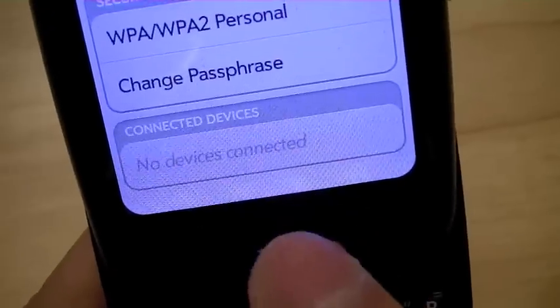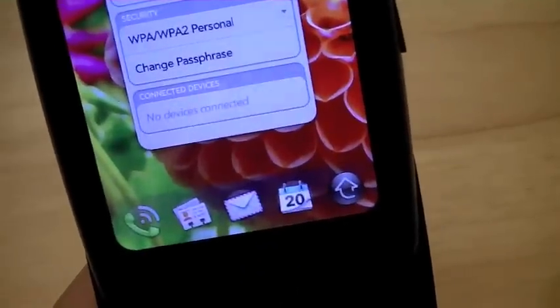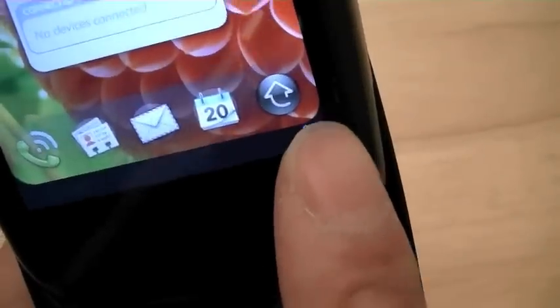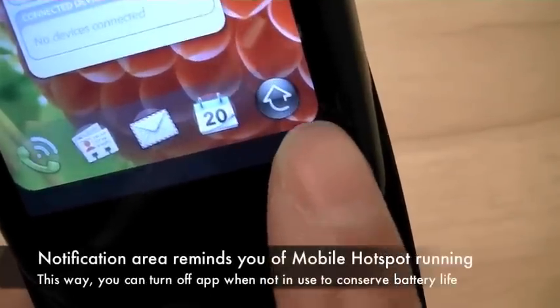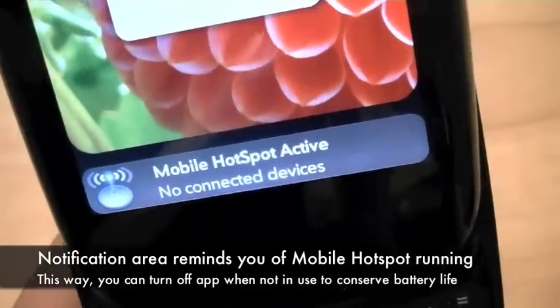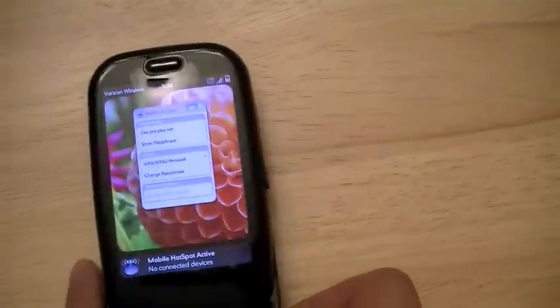It shows here that there are no devices connected. If you're in card view, at the bottom notification area, you should see an icon here for the mobile hotspot app. Tapping it right now shows no connected devices. We're going to go ahead and set this aside for just a second.